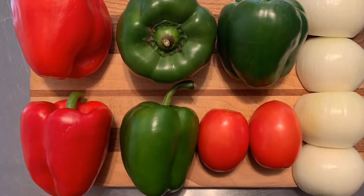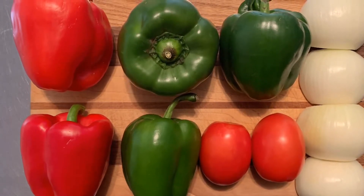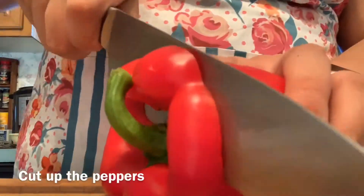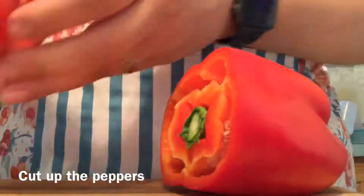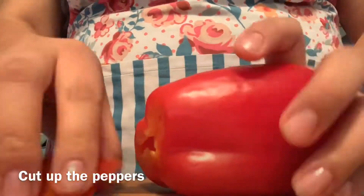We used three green bell peppers, two red peppers, and two whole onions. You can use whatever type of vegetable you want — that's just what we had on hand. Now just cut up the bell peppers, and as you can see, I have some amazing MasterChef knife skills.